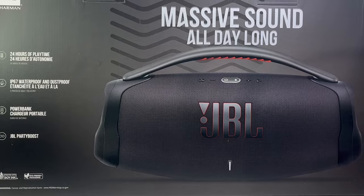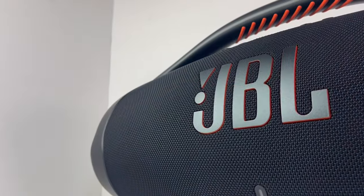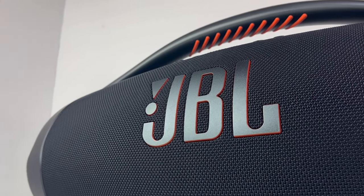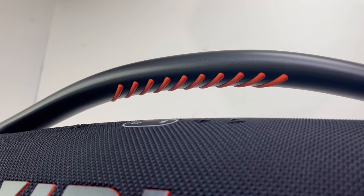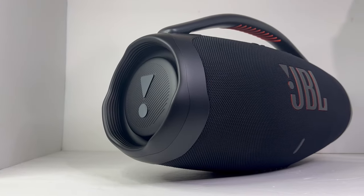Coming at a price tag of $499, the JBL Boombox 3 has been redesigned inside and out. On the outside, the speaker now exhibits the iconic JBL logo that is on all the latest JBL releases. Toward the top, it has a newly redesigned aluminum handlebar with silicone grip lines on the bottom, as well as redesigned twin caps on each side of the speaker.